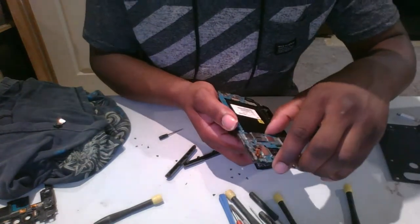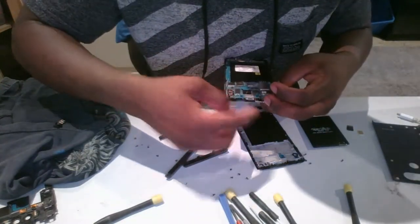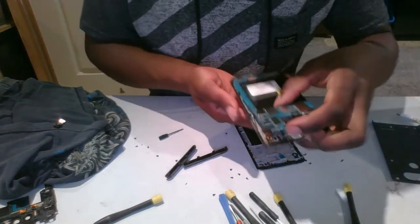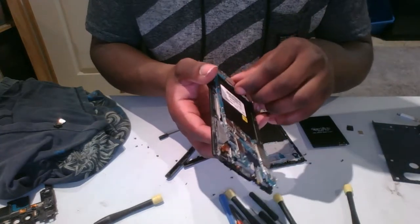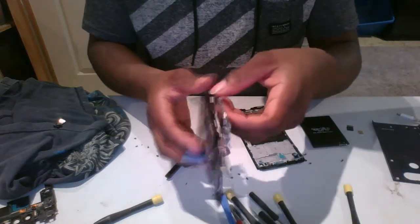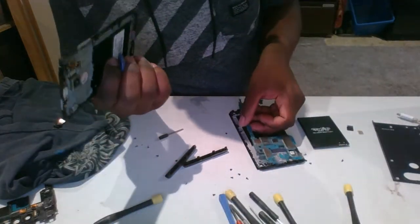Alright, the motherboard is coming out. Unplug this charger piece — yeah, that's the charger piece. That's the front buttons. So slide this in. Now you've got to take the rest of these pieces off — I need everything right there at the top.